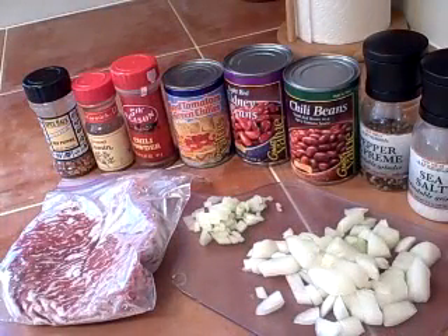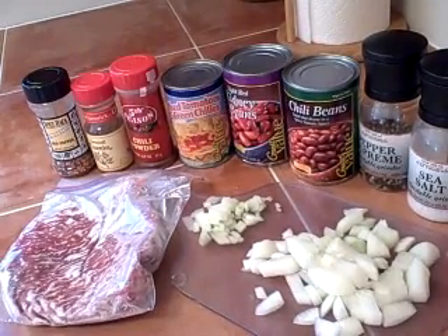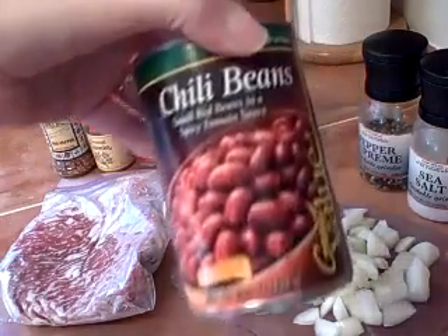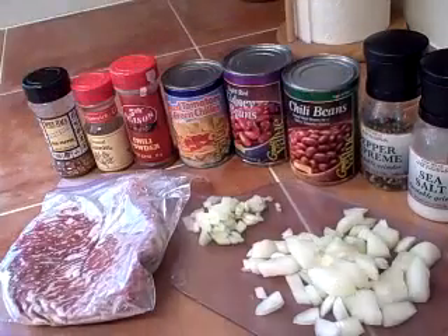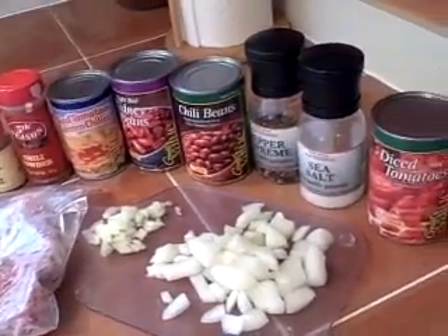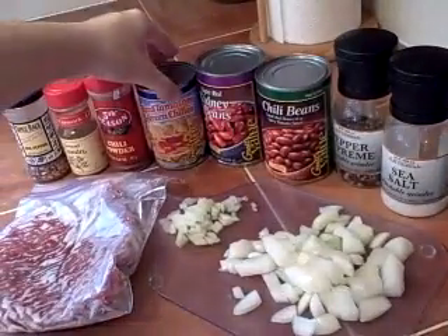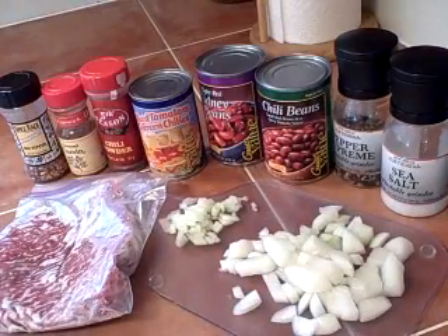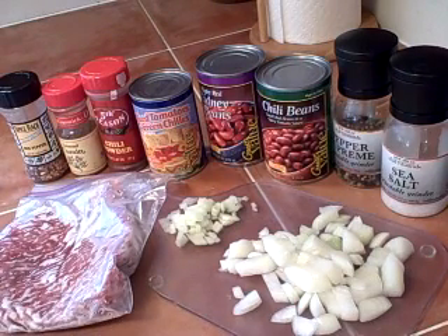Here we have the ingredients for the chili. We have red pepper flakes if you like it spicy, cumin, chili powder, Rotel tomatoes, light red kidney beans or dark if you prefer, and chili beans. If you can't find them, you can use pinto beans or red beans — it's just small red beans in a spicy tomato sauce, so you would up a little bit of your chili powder and cumin.